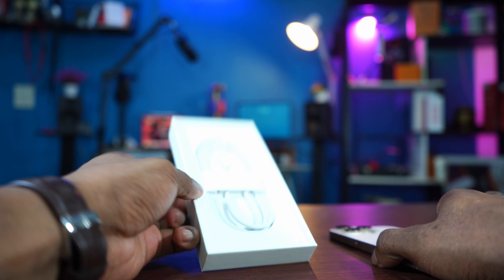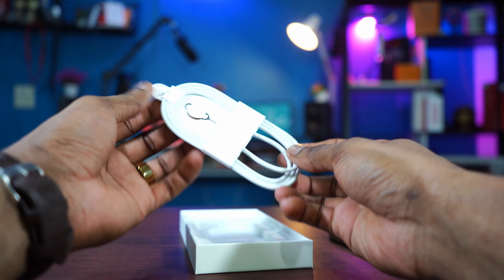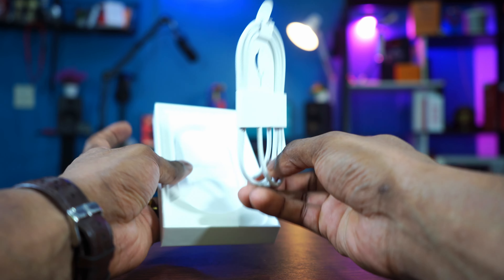But first, let's see what else comes in the box, because a lot of people are saying no stickers — is it true? First, the charging cable, which I like because it's braided. It's a nice thick braided cable. A beautiful cable, man. It looks like that of my MacBook Pro.